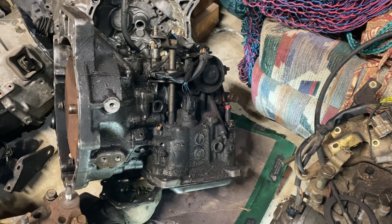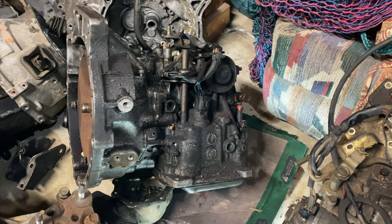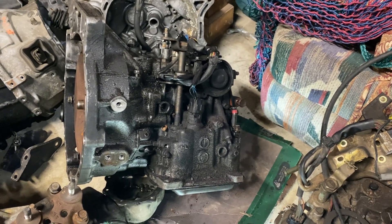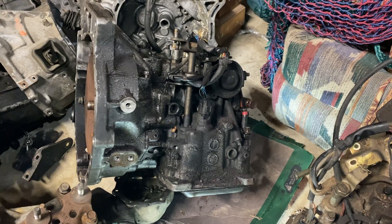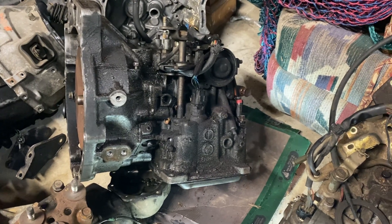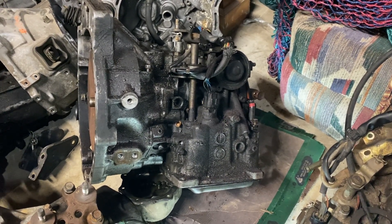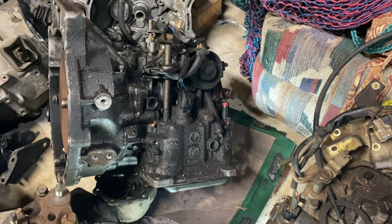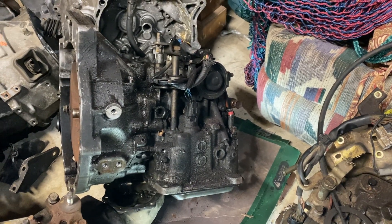We're going to modify the accumulators for the one-to-two shift and two-to-three shift. What that's going to do is raise the pressure in the valve body by removing the springs off of the piston and inserting washers and nuts to make up for the spacing between the cap and the piston. That'll keep the piston down, block off the port, put the pressure back in the valve body, and the one-to-two and two-to-three shifts will be a whole lot firmer, helping the car pick up a little bit.